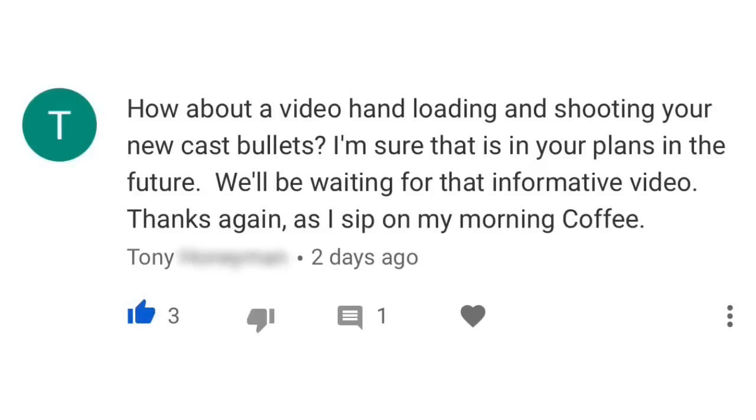Hi, I'm Dustin Weiniger. Today's video is a response to a viewer request that I received after I posted my Eras Gone Bullet Molds review video. Tony writes: 'How about a video hand-loading and shooting your new cast bullets? I'm sure that is in your plans in the future. We'll be waiting for that informative video. Thanks again as I sip on my morning coffee.' Well, Tony, I'd be happy to do that for you, and I'll do it with the massive Colt Walker.